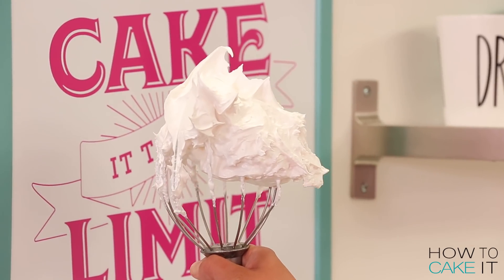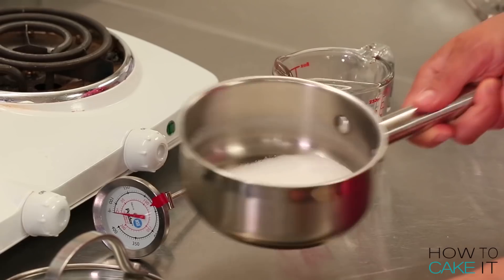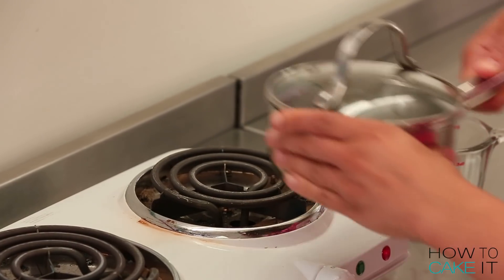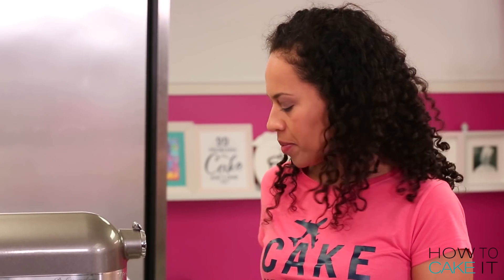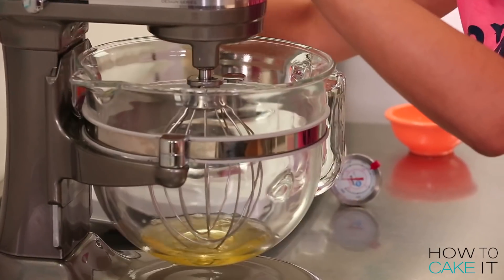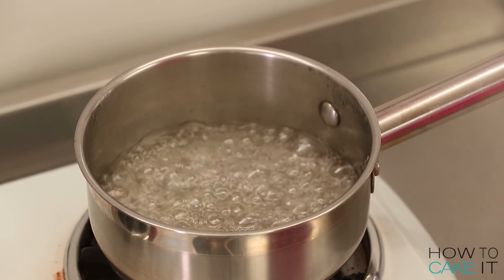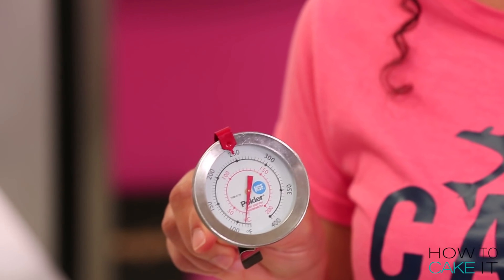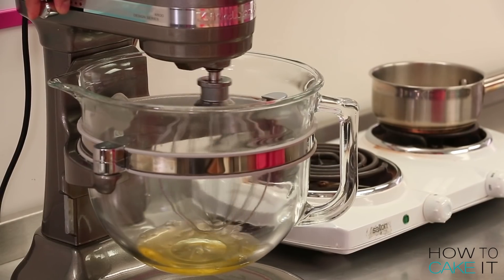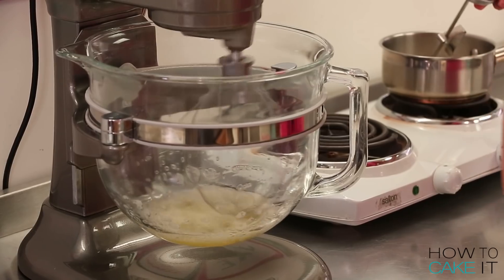For the top of my lemon tart I'm going to make some Italian meringue. My favorite buttercream is Italian meringue buttercream, and this is basically the same recipe minus the butter and vanilla. Place your sugar and water into a pot, cover it, and place it on the heat to boil. While your sugar is boiling, place your egg whites into the bowl of a stand mixer fitted with a whisk attachment and have it ready. Continue to let your sugar boil — I find a candy thermometer really helpful to keep an eye on the temperature. Once it hits 230 degrees, begin to whip your egg whites, looking for soft peaks.